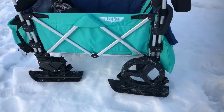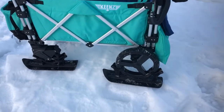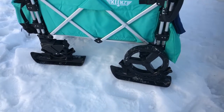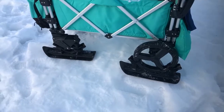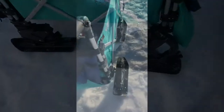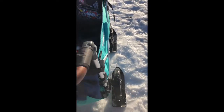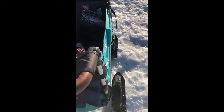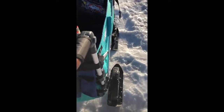Alright, so now that we have our Premier skis on and we have secured them with the included velcro straps, I have also engaged the front swivel lock on my small wheel. Alright, here we are ready to go. My Premier skis are installed and secured and as you can tell the ride with the Premier skis is significantly smoother and easier.